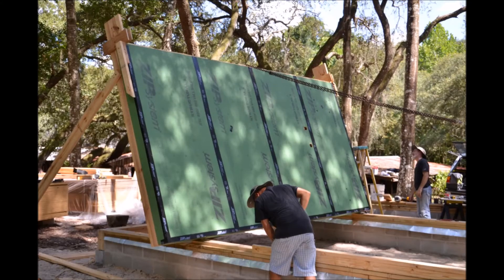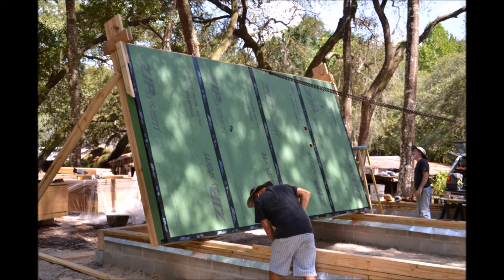All of the 2x12 framing, as you'll notice, is non-pressure treated. It's because it's inside our air and moisture barrier, which is that green plywood — some people call it a weather-resistive barrier; it controls air and moisture. That's on the bottom, protecting all of the structure from that point all the way up.